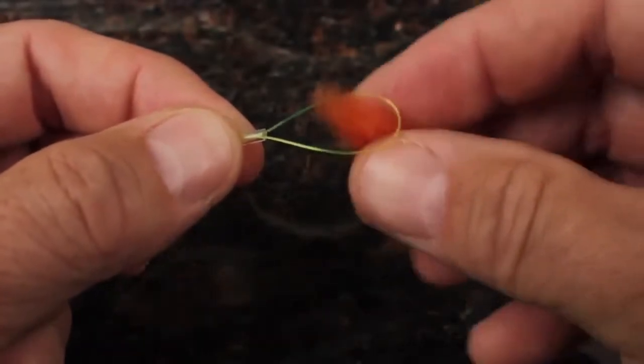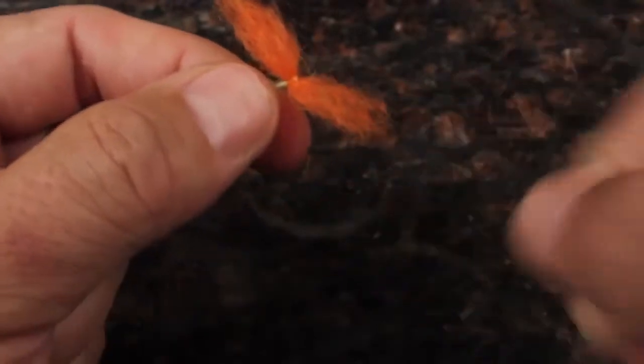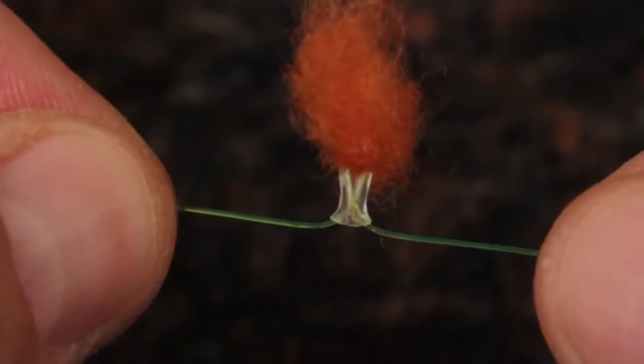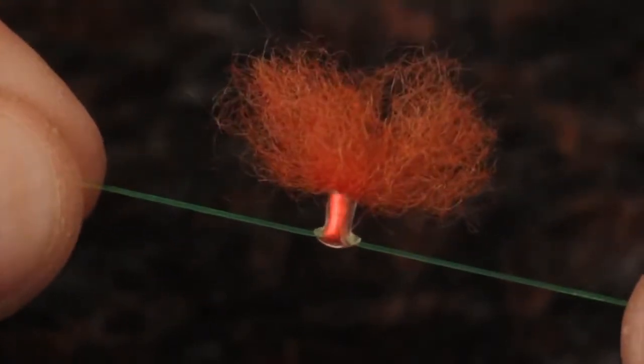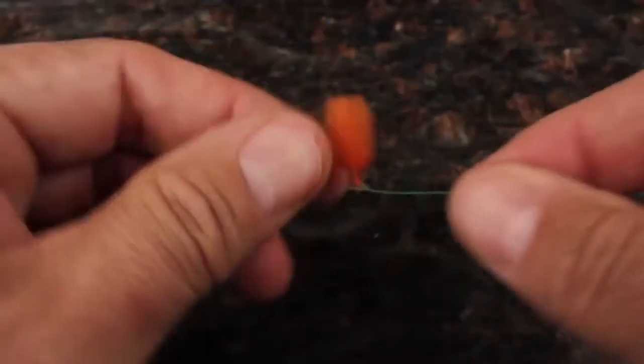Place the rolled wool about halfway in the loop and move the plastic tubing segment up to temporarily hold the wool in place. While holding the leader on either side of the indicator, pull gently to draw the wool down into the plastic tubing. With scissors, trim the indicator to whatever size you like and you're ready to fish.